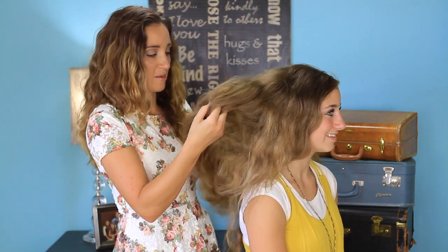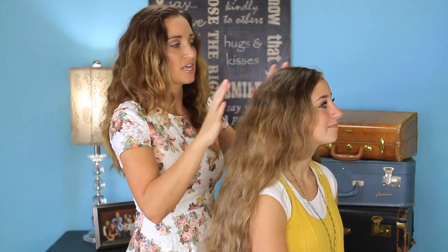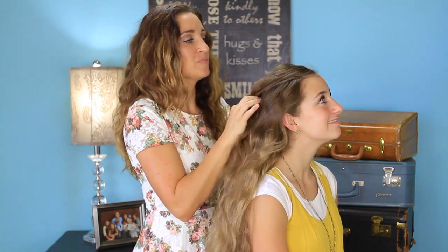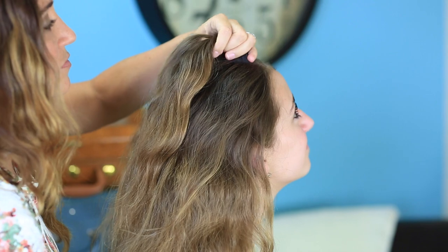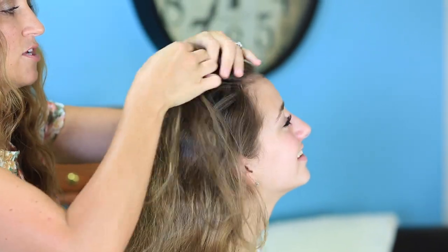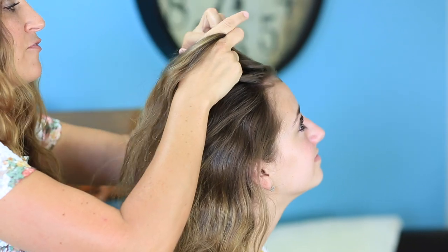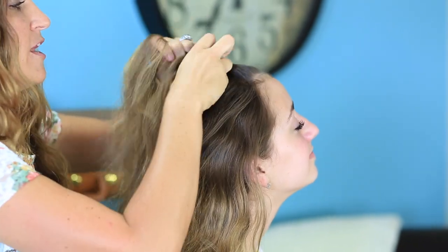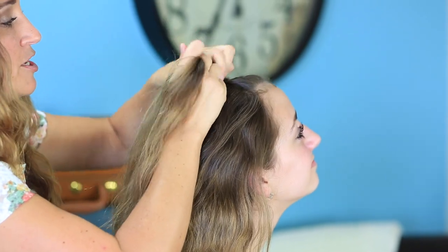We've just started — Brooklyn washed her hair and slept on it last night so that it was nice and clean, but we haven't done anything with it. I'm going to begin a regular French braid right here at the top, just at the top of her forehead. We're going to run a basic French braid down the top of her head, and we are going to pick up hair all the way pretty much to her ears.